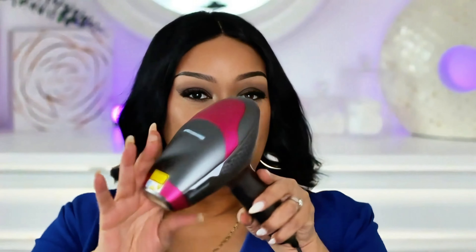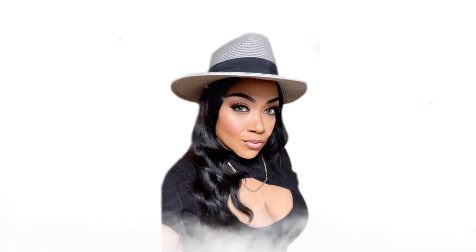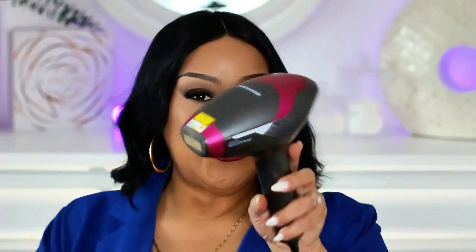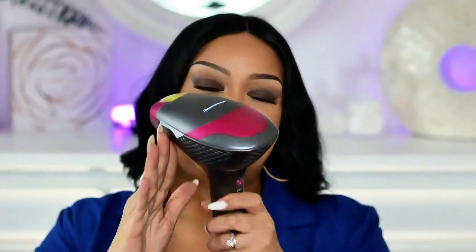I am back with week three using the Derm Raise Laser Hair Removal System. In today's video I am back with week three using the Derm Raise Laser Hair Removal System. I am super excited about this product and I thank the company for sending me this product because I have extreme facial hair.